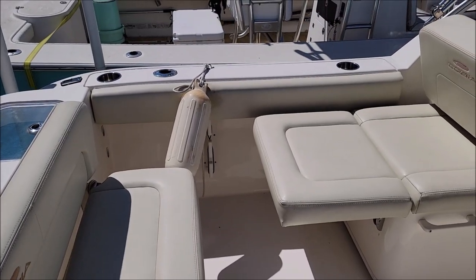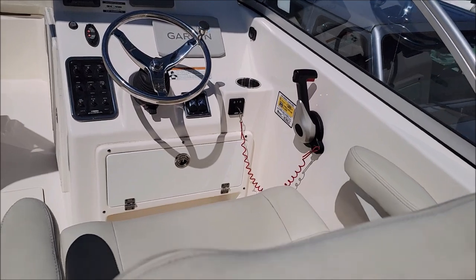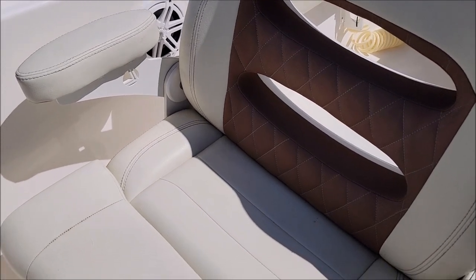Alright friends, I just finished this Cobia — it turned out really nice. Seats look so much better, the captain's seat looks so much better. Got the rust off of it, got the mold out.